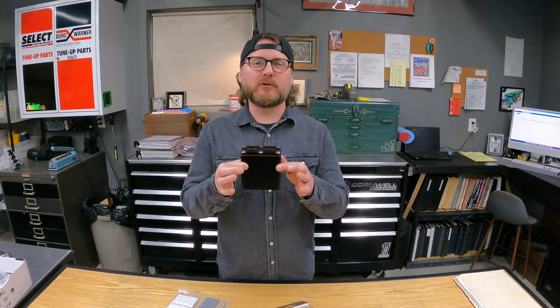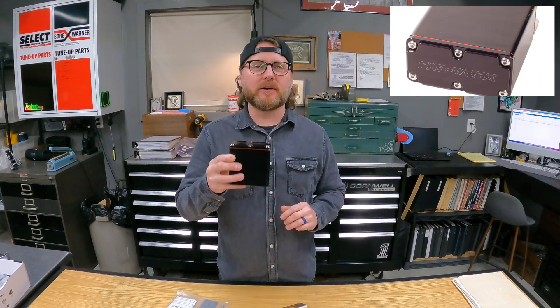We've got a new product that we just put live on our website. This is a dual chamber fuel tank and rear differential vent canister. Both the fuel tank and the rear differential — or the axle housing — both need to expand and equalize pressure during operation.